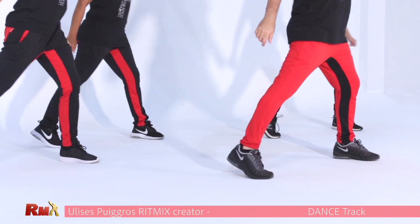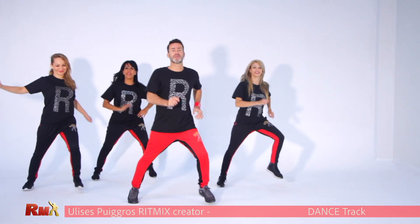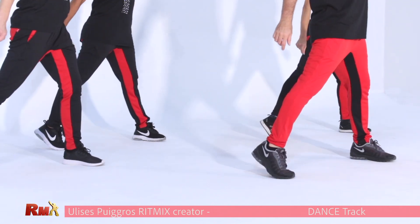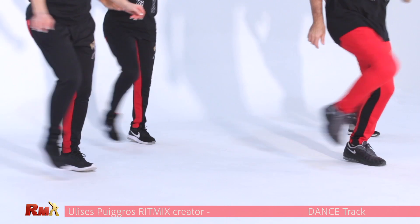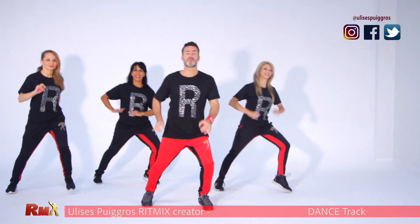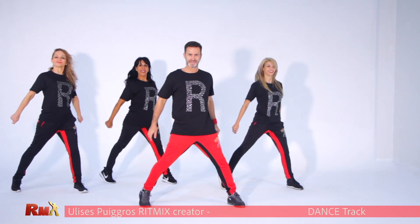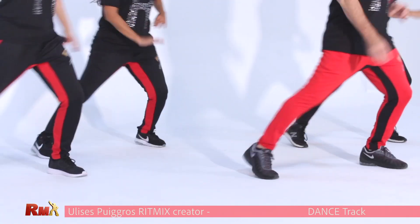One more time. Cross. Now add mambo to the front. And march. Again. Very good. Mambo to the front. More now. Mambo to the front. And slide side to side. Yes. Armbo, slide.